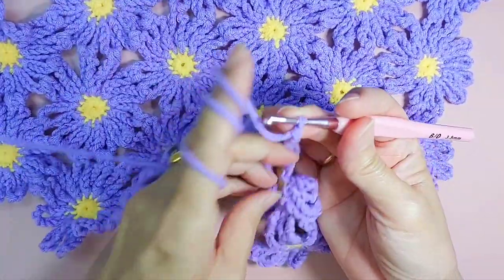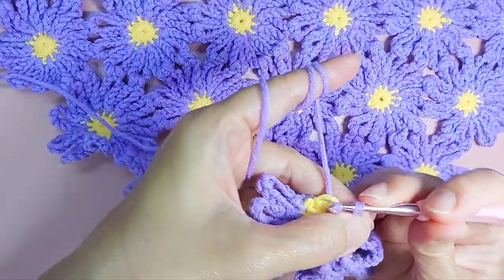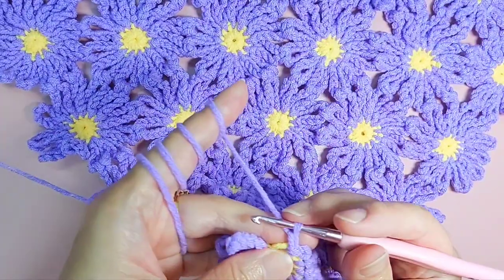So later I will show you where I join each petal. I am going to have 12 petals per flower.